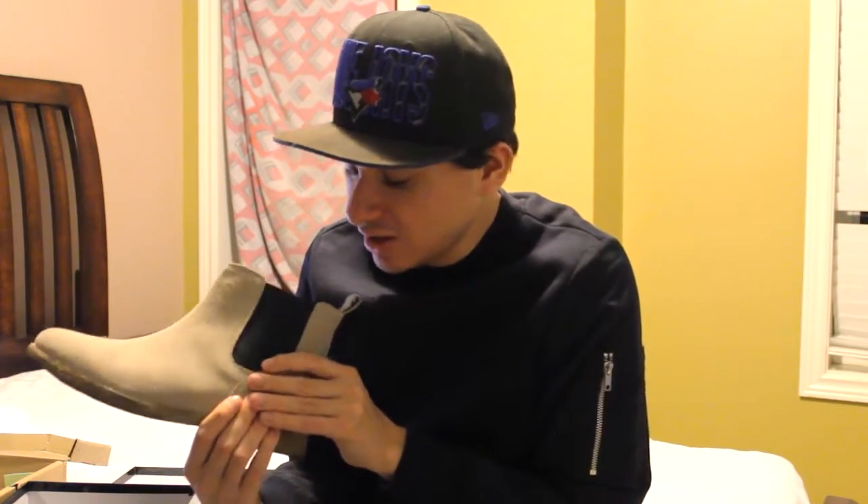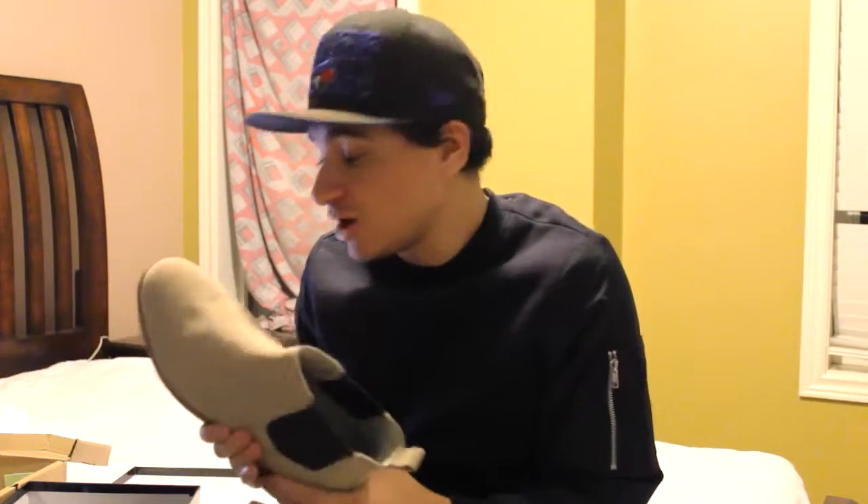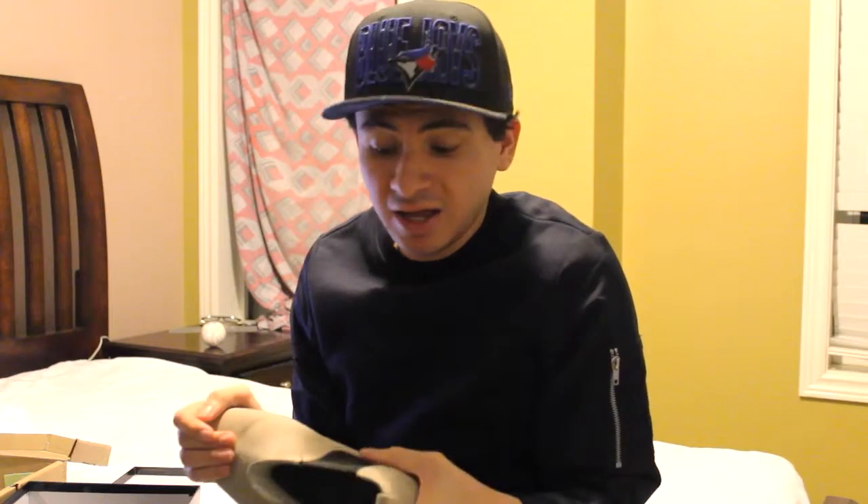I'm going to show you pictures of outfits showing how it looks with these Chelsea boots and then with the black leather Chelsea boots. In my opinion, I really like wearing black Chelsea boots during this weather — it's cold right now, it's winter, and they give you a great sense of fashion, especially if you're wearing black pants, a great sweater, or a great coat.